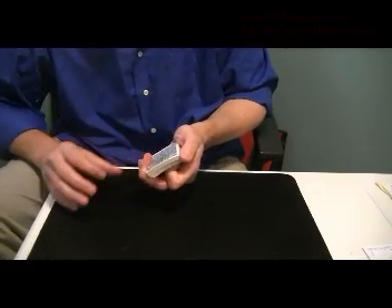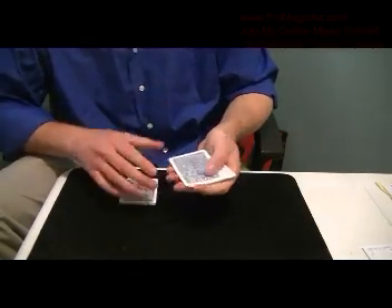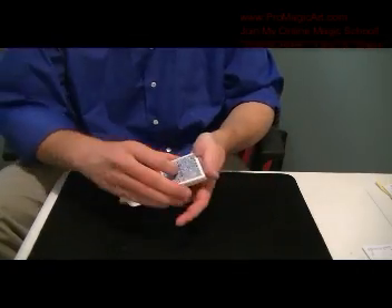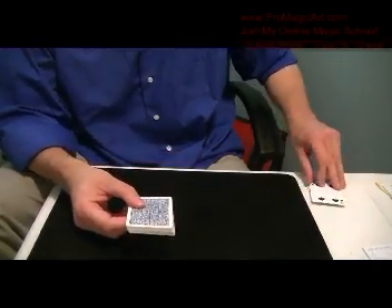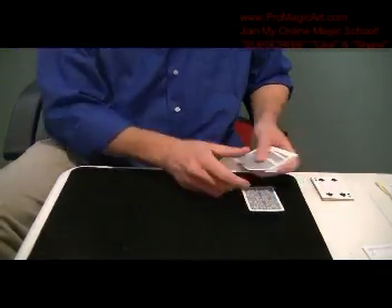You riffle the pack and have them say stop. They'll say stop, at which point you say they stopped you on a four. So you hand the rest of the pack to them and have them deal out four piles, because they stopped at a four. So they'll deal out the cards.